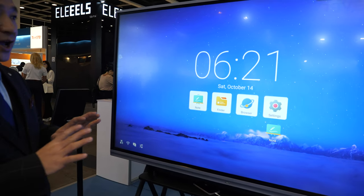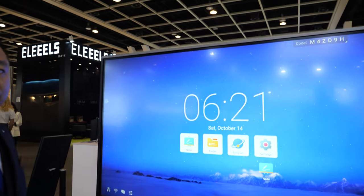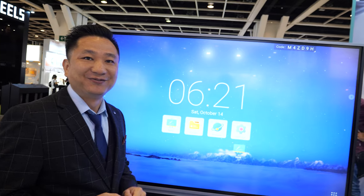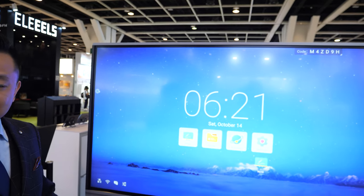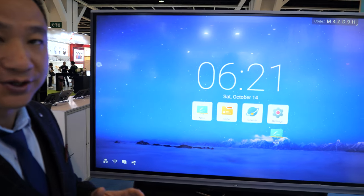Do you do mini LED? Mini LED is also under discussion. Is the price good? Very aggressive price — the best quality and the most aggressive price.